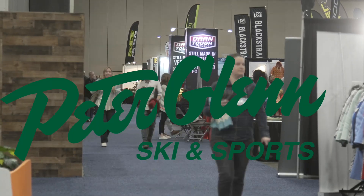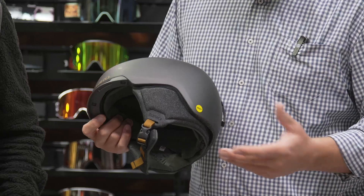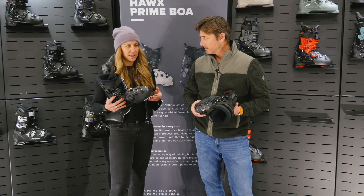Hey, Johnny Mosley here for Peter Glenn Ski & Sports, hanging out at the Winter Sports Market in Salt Lake City, Utah. This is where all the brands come and kind of show off what they've been working on.